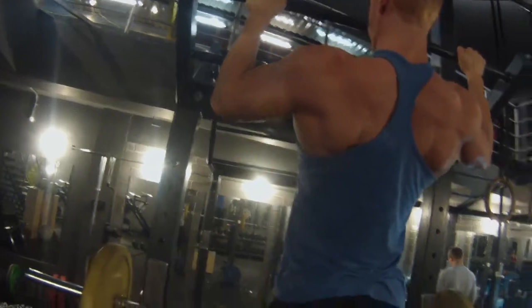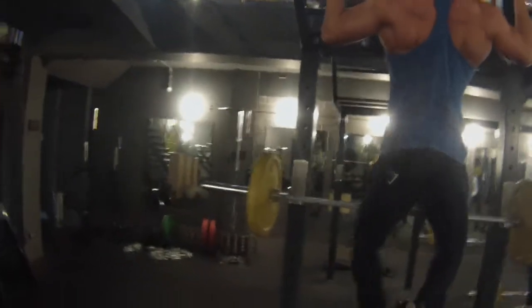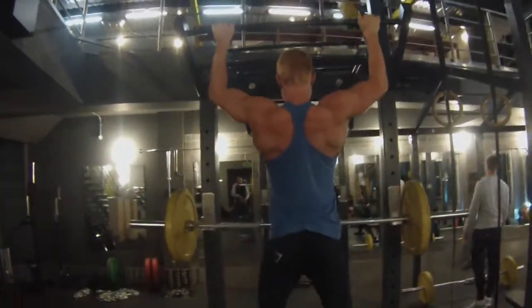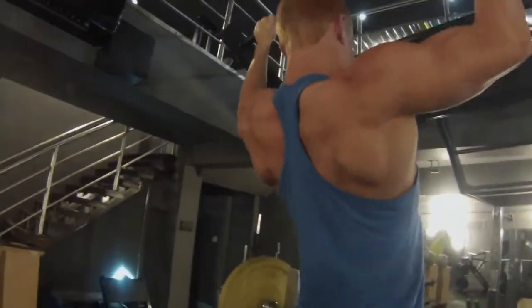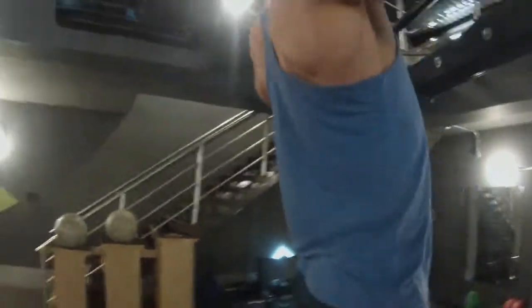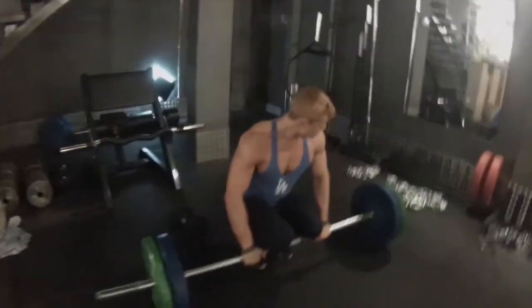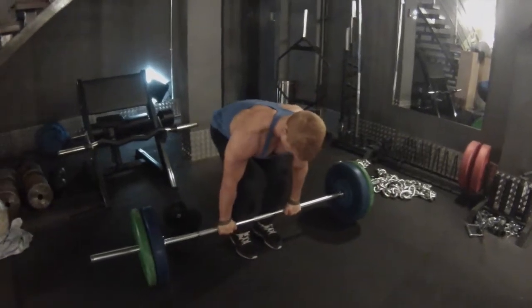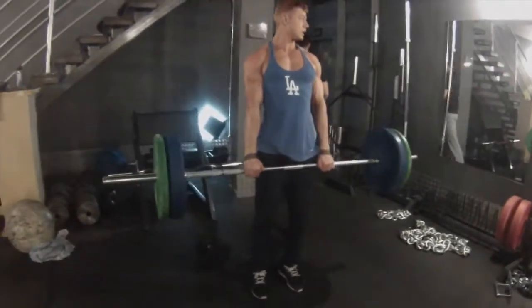Eccentrics - nice and slow. Trust me, you're going to be dead after those, so don't worry about them being too easy. I thought it was going to be easy and I'd just walk into it and fire out four sets of eight proper pull-ups with eccentrics. But no - when you lower yourself down real slowly, it's just such a muscle building movement that really broke down my fibers, because I'm sore today and I only did four sets of eight.